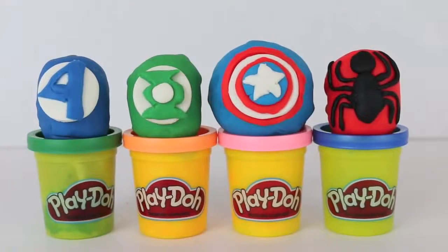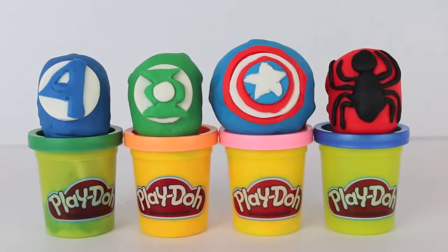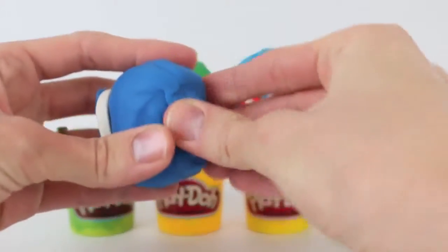Hello, Disney Card Toys here and today I have some more Super Hero Surprise Eggs. I have three Kinder Surprise Eggs and one Nestle Magic Ball Egg. Let's open up the Fantastic Four Play-Doh Egg first.